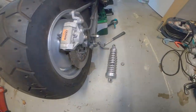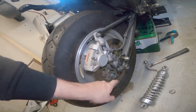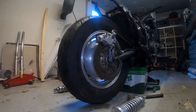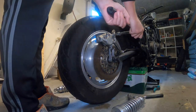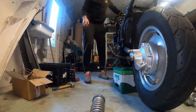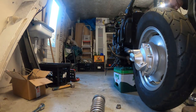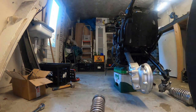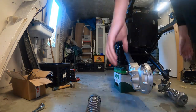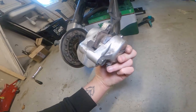So the springs are removed. Now we're going to remove the caliper — we need to unbolt this one, unbolt this too, then we can swing it to the side. Pull out the bolt and it should be free. So everything is removed, as you can see. I will remove the caliper as well.